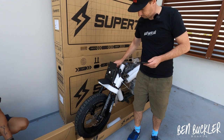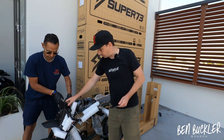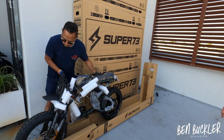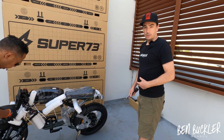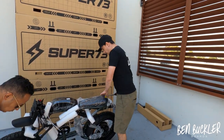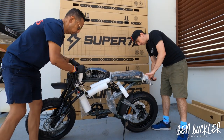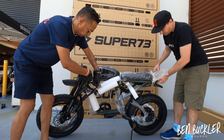We also showed the different colors available in these new bikes, so stay tuned for that. I'll jump in and help Omar with unpacking the protective plastics. You want to take your time and be careful not to scratch or cut anything.